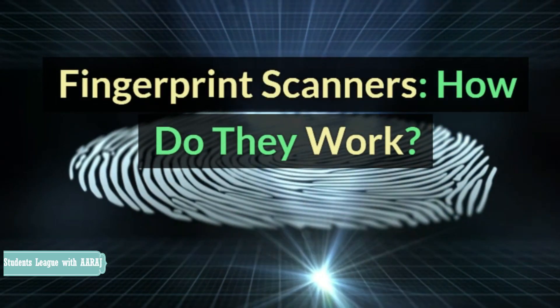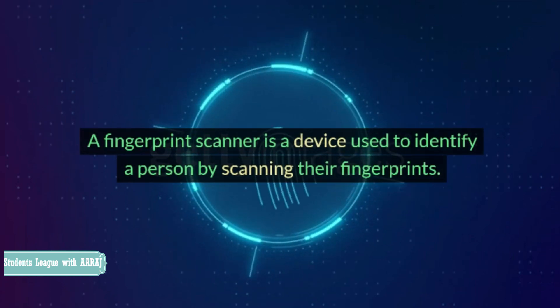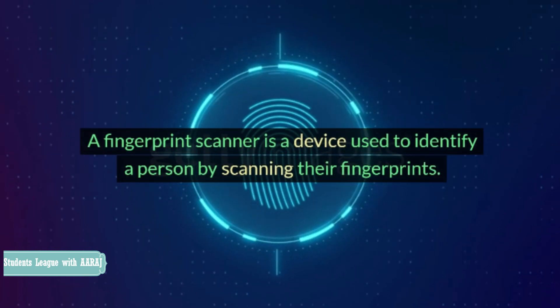Fingerprint scanners. How do they work? A fingerprint scanner is a device used to identify a person by scanning their fingerprints.